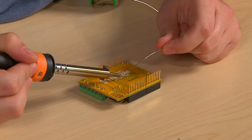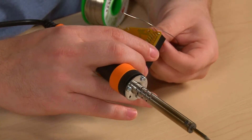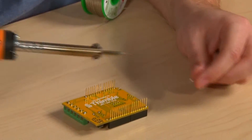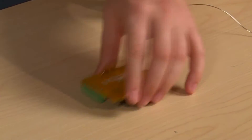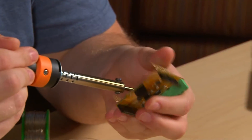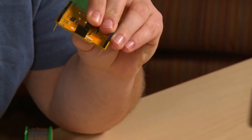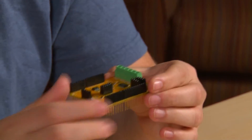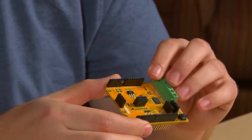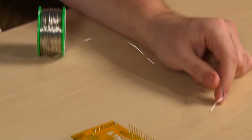Do the same with the remaining two components — just tack it into place very quickly, and once we get everything tacked to the board, we can go through and finish all of the solder joints. Now you can do a quick visual inspection to make sure that everything is square to the board, everything's straight, and now that everything is tacked into place, we can go through and finish all of these solder joints.